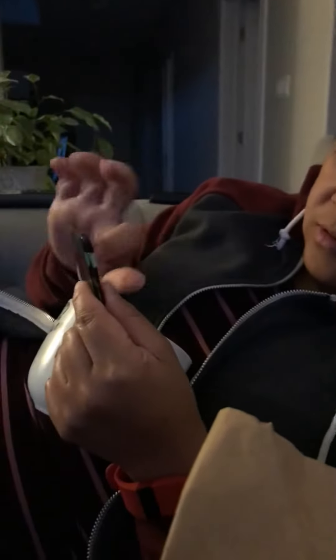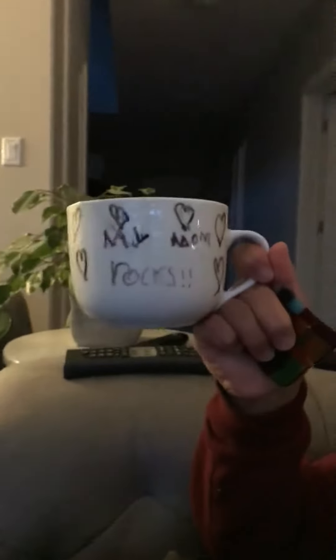Nice one. Did you see the back of the mug yet? My mom rots. Thank you, baby. I love you. I love you.